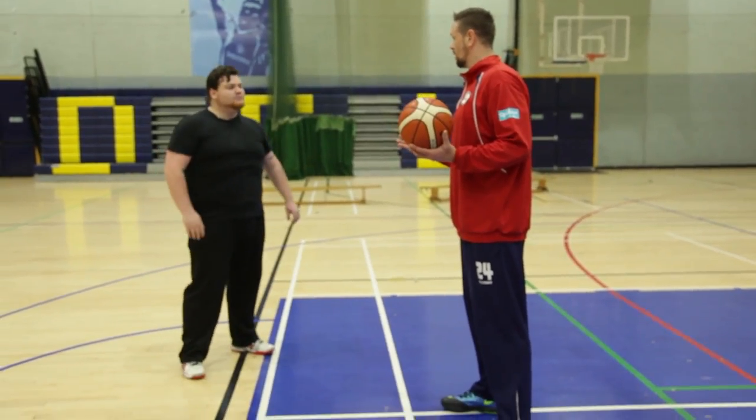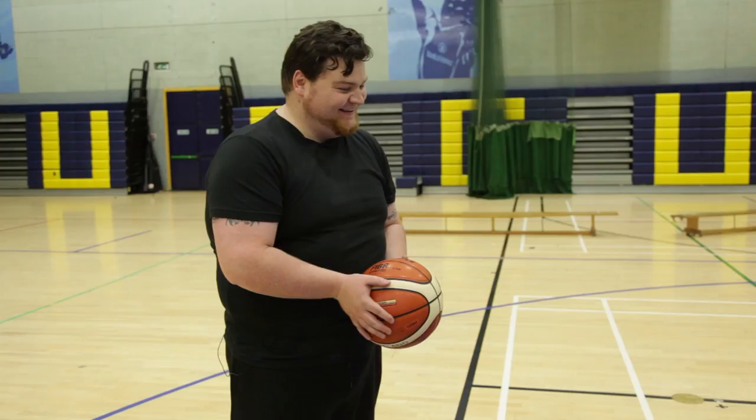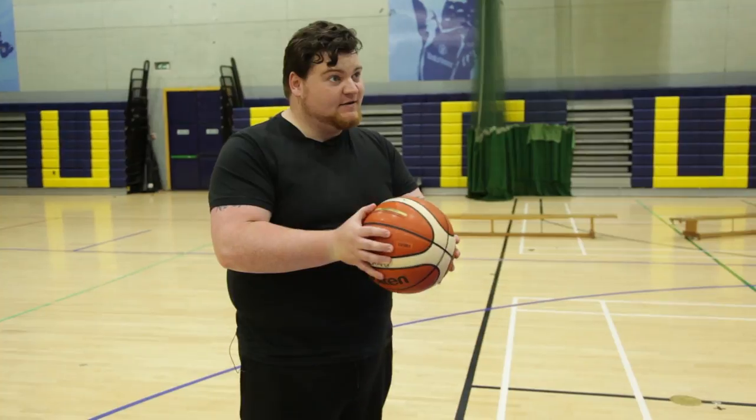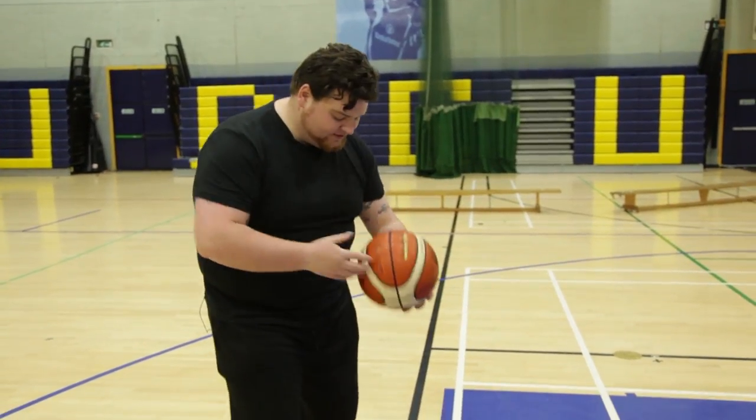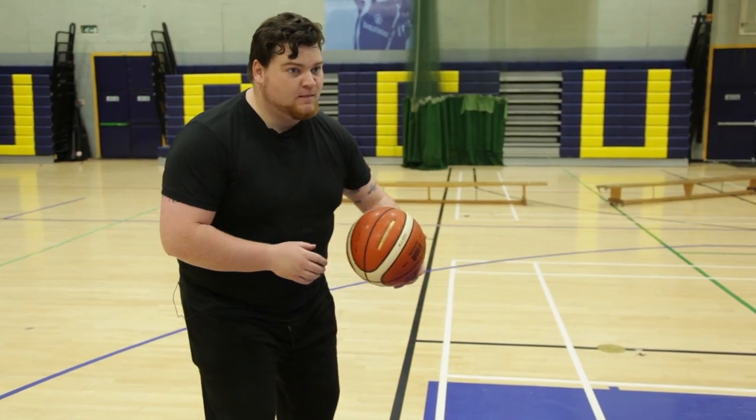A rule for basketball is everything you do with your right hand, you have to be able to do with your left as well. My left hand is not my strongest hand. We'll see! So legs are bent, hips are back, hips are bent, facing forward, leaning forward just a little bit — push the ball down. I'm looking straight ahead.